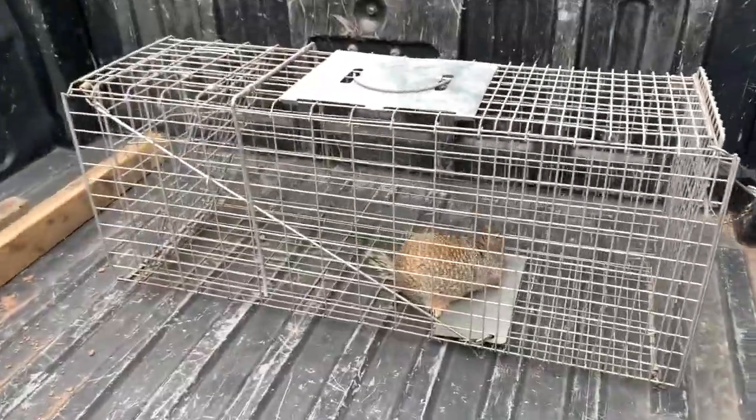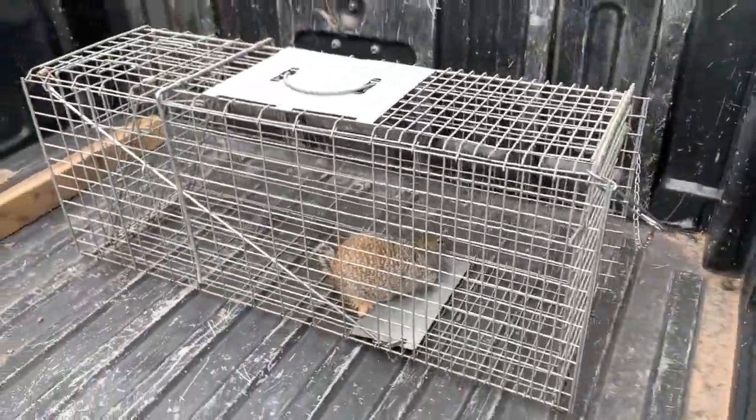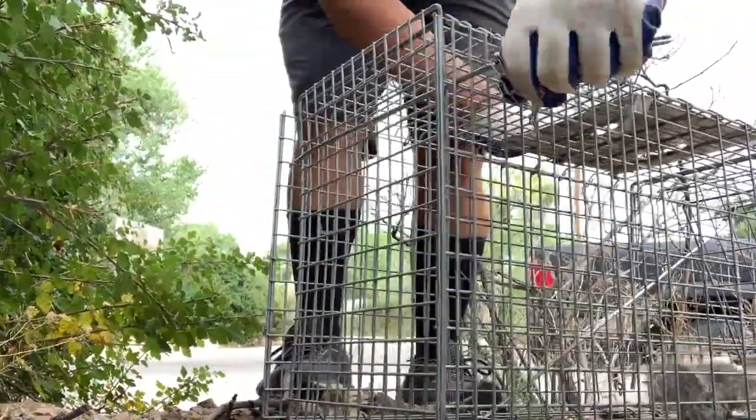Hello! Thanks for joining me today. In this video, I will show you how to catch and release a squirrel into the wilderness.